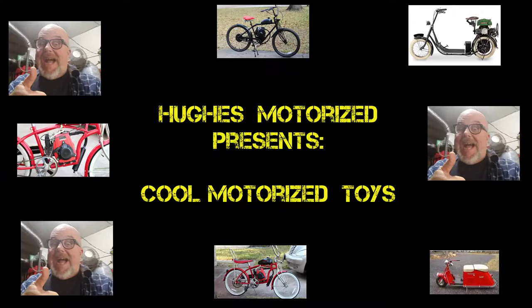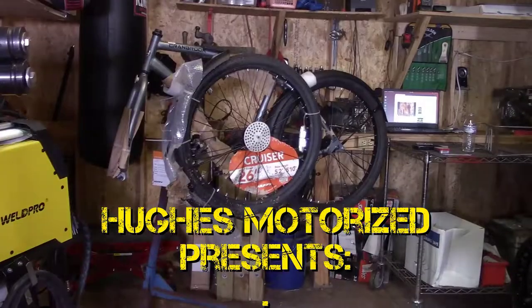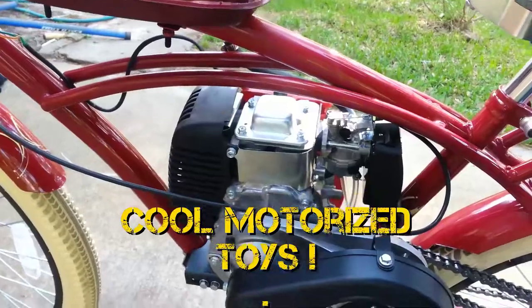I got the broken chain blues. I don't know what to do. 'Cause I got them damn broken chain blues. Okay boys and girls, it's that time — use motorized presents, cool motorized toys.